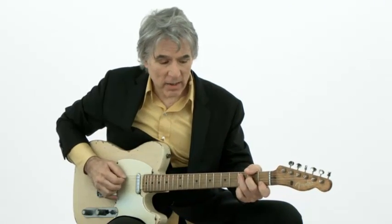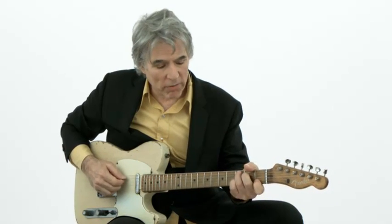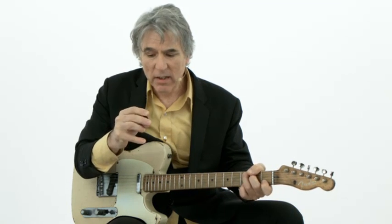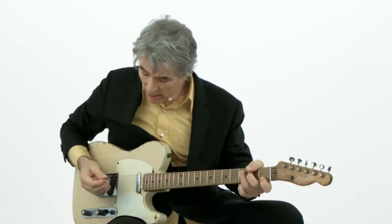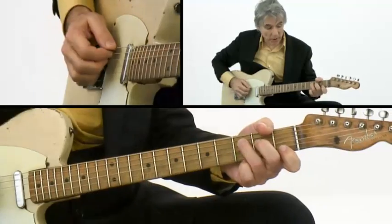One of the things I get asked about is my right-hand approach. My whole right hand took a while to evolve. At first I used a pick — one of these little Fender Jazz picks — mainly because Roy Buchanan did. And then later I found it helped because it didn't get in the way of fingers 2, 3, and 4 if I used it.